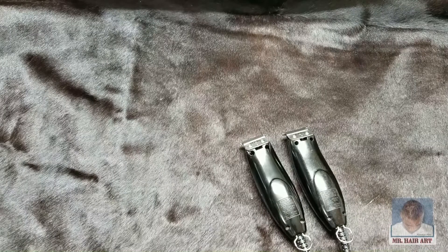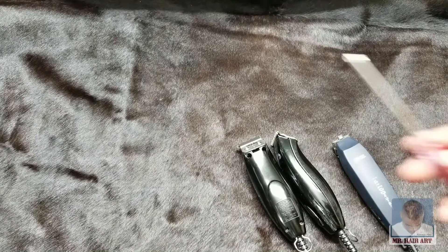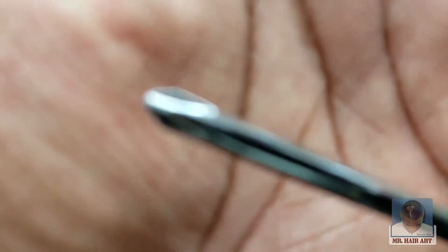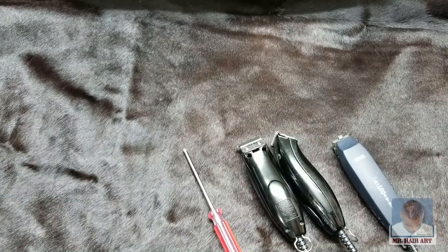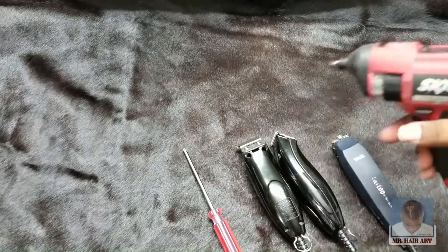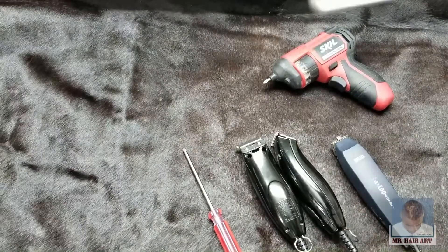So here are the two types of clippers we're going to be working on. The tools that we're going to need — first off, you're going to need your handy dandy screwdriver, just a regular Phillips head screwdriver. This is what you're going to need to take out the screws on your clippers. I don't like wasting a lot of time, so I'm going to use my little cordless drill here. This works very well for working on smaller items like the clippers.